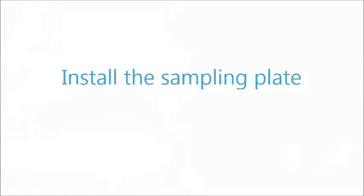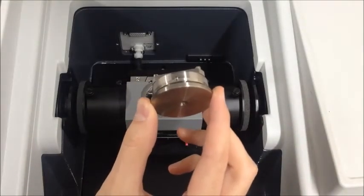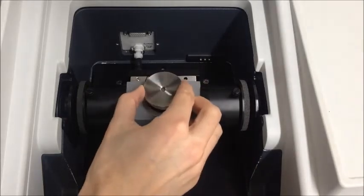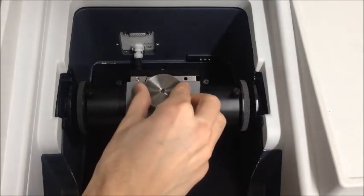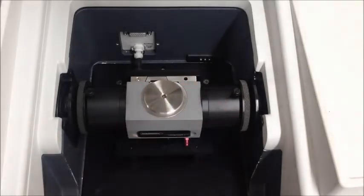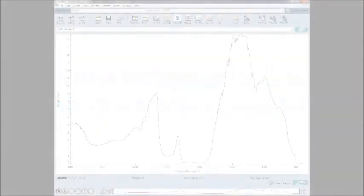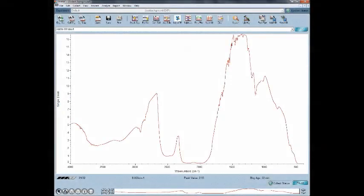To install the sampling plate, orient it so the locating pin at the back of the plate is aligned with the slot in the receptacle in the top of the accessory's body. Push down on the plate until it clicks into place. Once installed, there should be no gap between the threaded portion of the plate and the top of the accessory's body. Now that the accessory is clean, installed, and aligned, collect the background single beam spectrum with the accessory in the sample compartment.